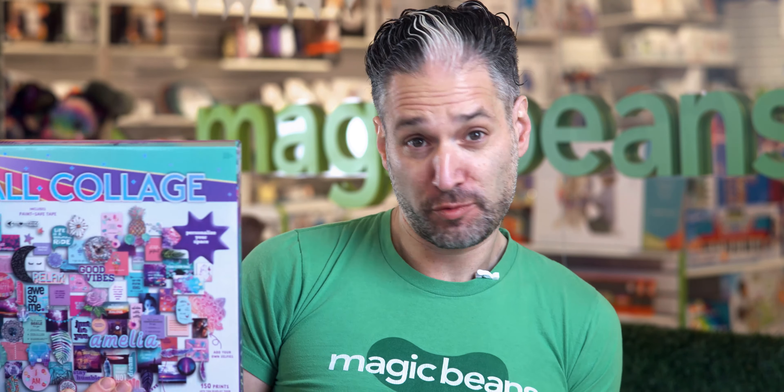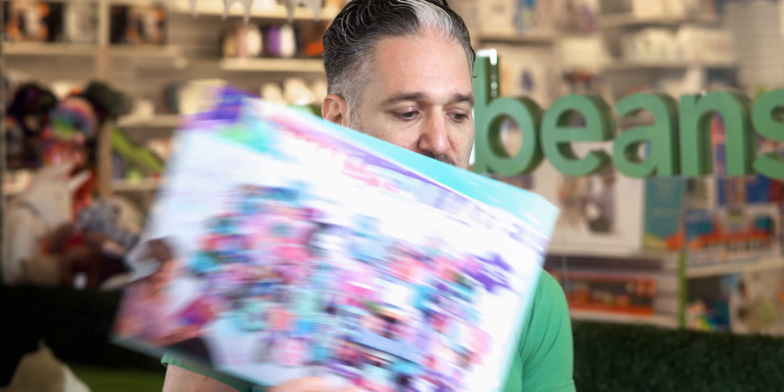I really love arts and crafts products by Ann Williams. They are really high-quality materials in these boxes, and in particular this season, I'm excited about the Family Bowl.